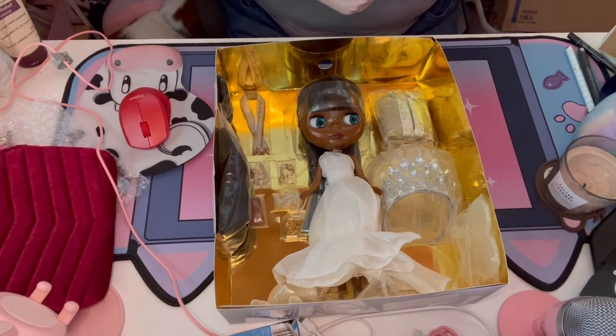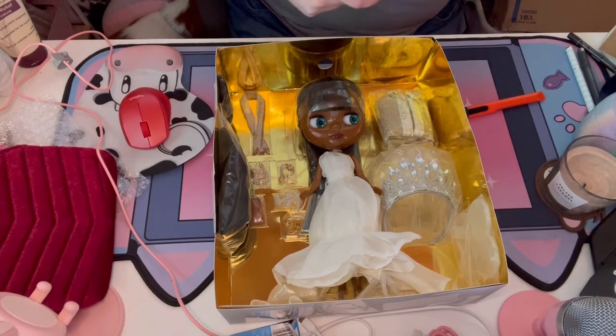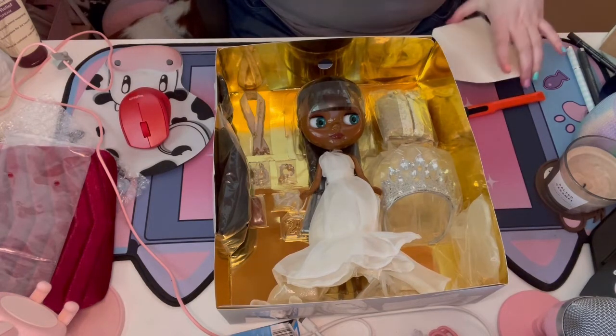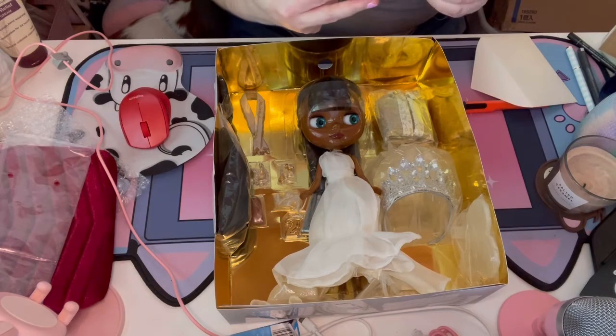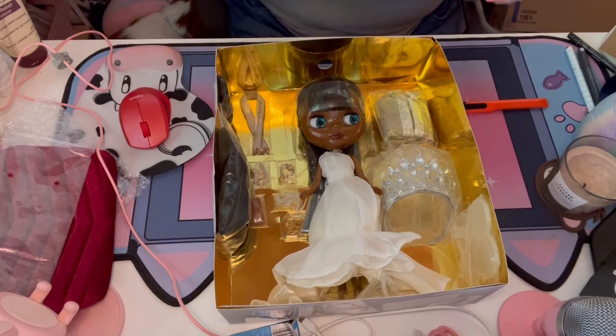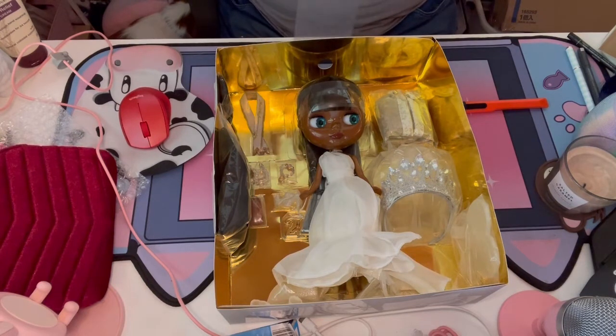I'm guessing it's some kind of anniversary card. It's a 20th anniversary card — 'Long live Blythe, here's to the next 20 years.' Very cute. That's gonna live in this box forever.